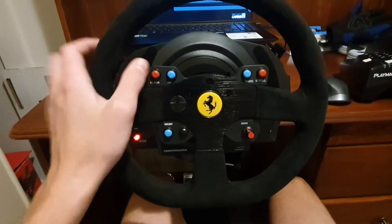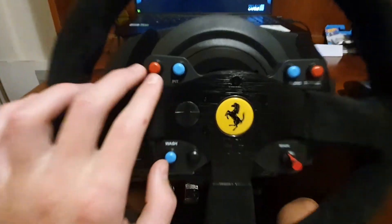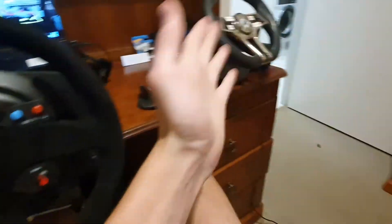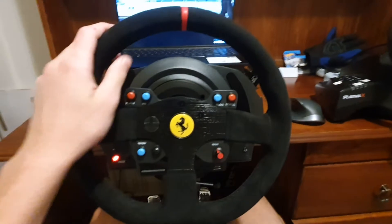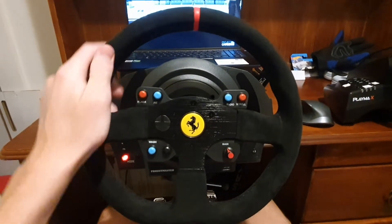Onto the wheel — we have all these buttons here, which are so much nicer than the old one. It's metal compared to plastic, and Alcantara is something I'm really happy to have. This thing feels so nice in your hands — it is professional quality, whereas the old one is just rubber.